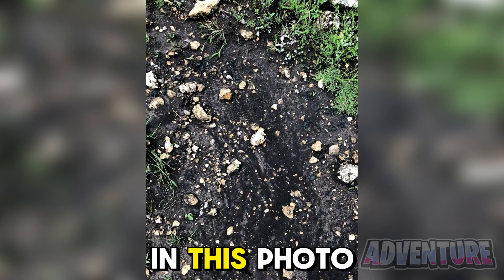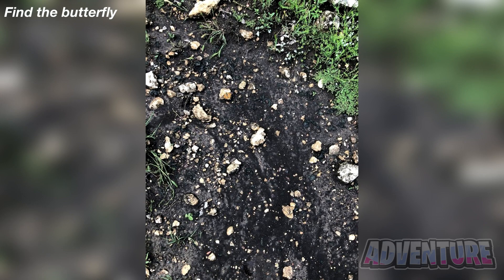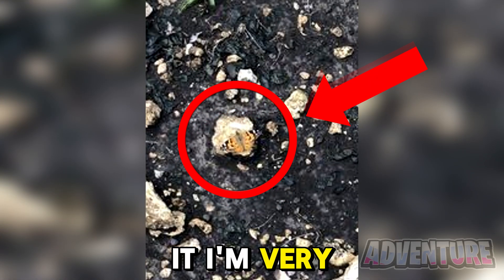There's a butterfly somewhere in this photo, but only people with superhuman vision will be able to find it. Let's see if you can spot it. The butterfly was actually right here on this rock. If you found it, I'm very impressed.